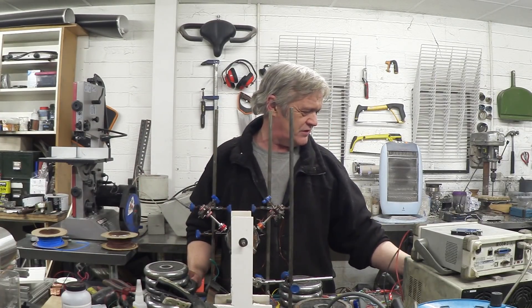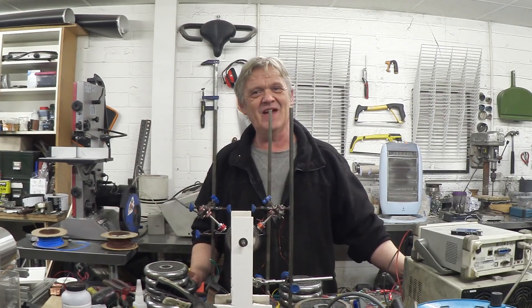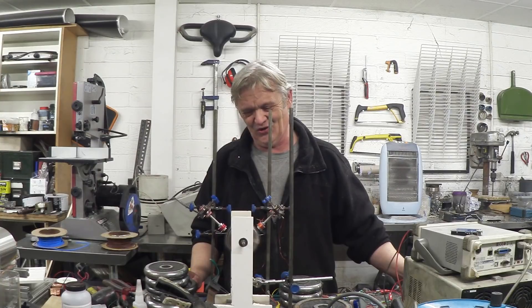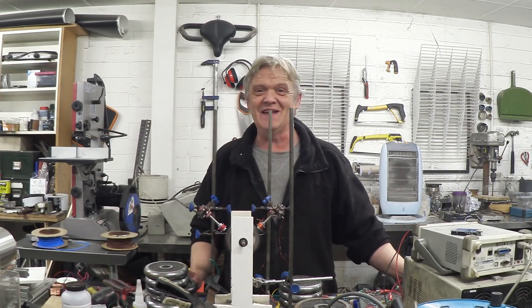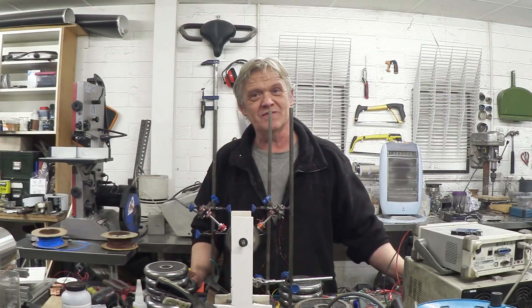So if I twiddle the potentiometer a bit... And there it goes. That's awesome, actually. So it is more than possible to turn a speaker into a brushless DC motor. Anyway, I hope you enjoyed the video, and thank you very much for watching.